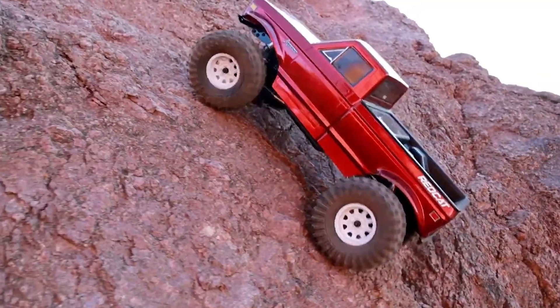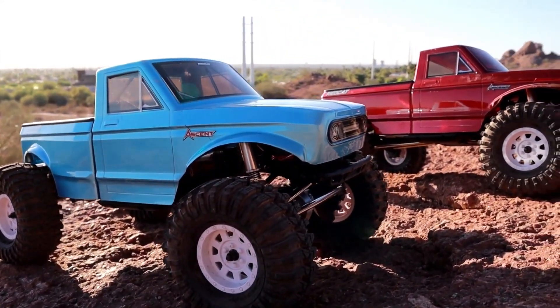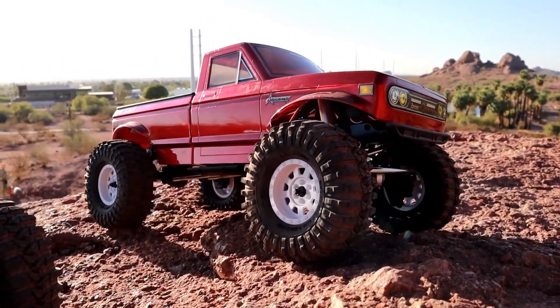As for performance, the Red Cat Ascent LCG truly shines. The crawler handles tight steering with ease, comparable to other leading models in this class. It's impressive to see how well it navigates difficult terrains and obstacles with such a low price point.